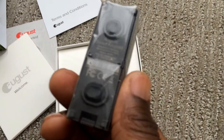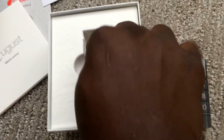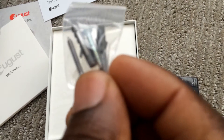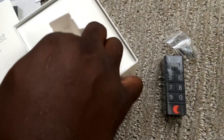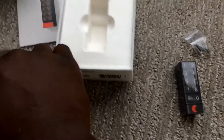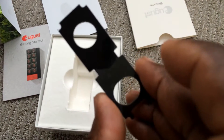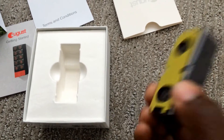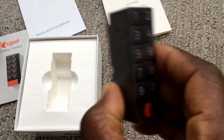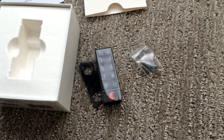That is it — not much to it. It looks like it's simply battery-operated, and we've got the screws to attach it to the wall next to the door. There's nothing underneath it, so this is all we've got. Almost missed it — double-sided tape, so I don't even have to screw it into the wall if I don't want to.